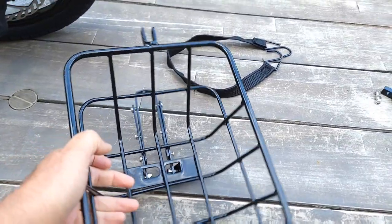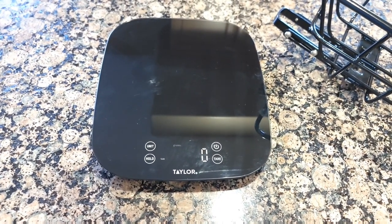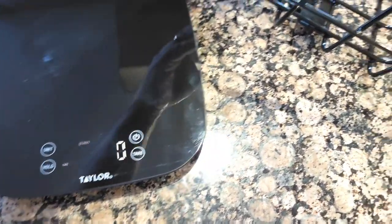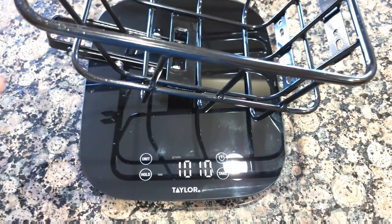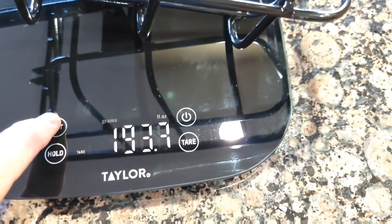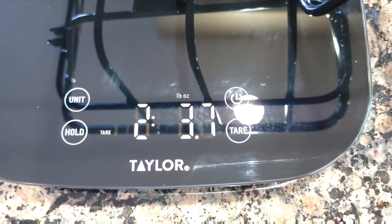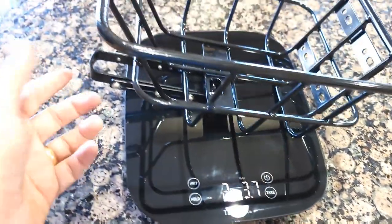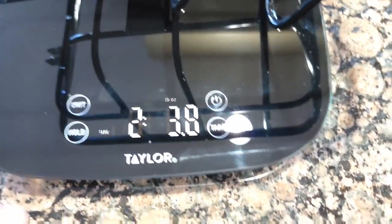Before installing, I'm going to weigh it. I took it inside because it's too bright outside to see the scale. It's almost 1 kilo — 1013 grams — or 2 pounds and 3.7 ounces. With the remaining attachments included, I'd say closer to 2 pounds and 4 ounces.